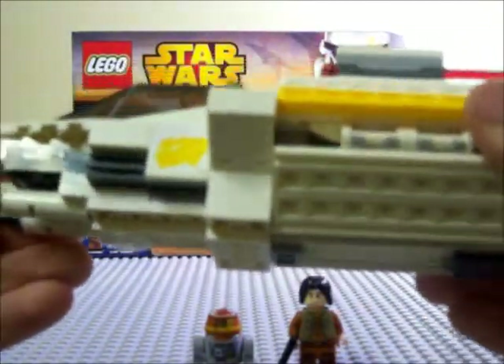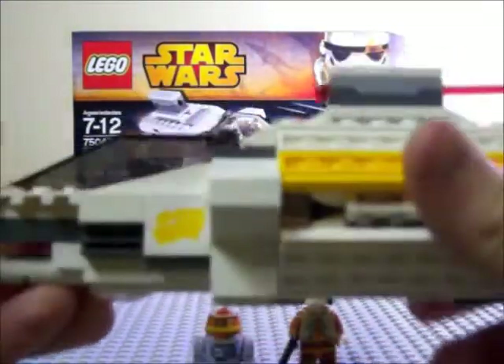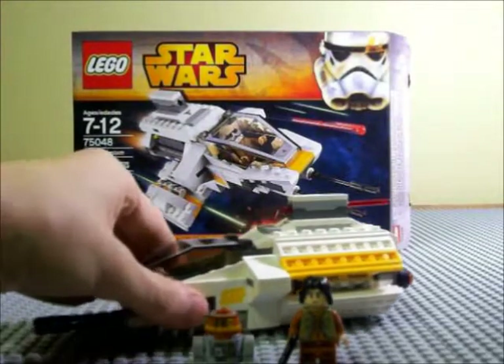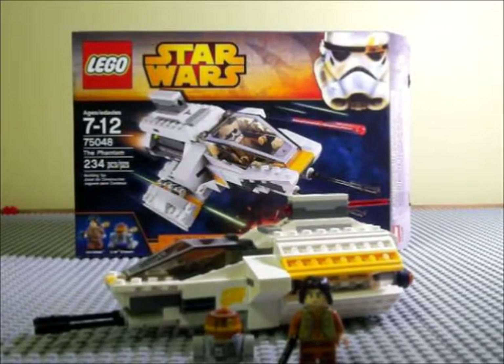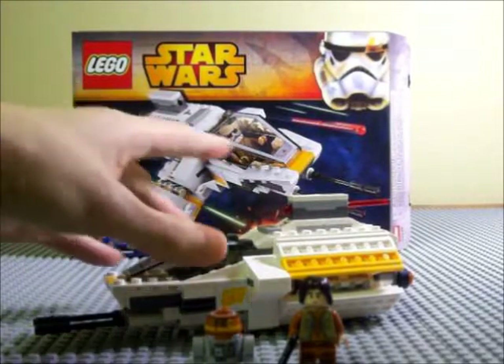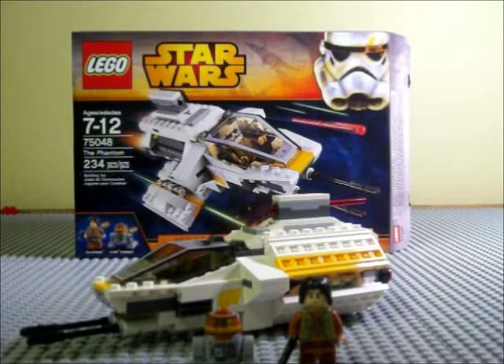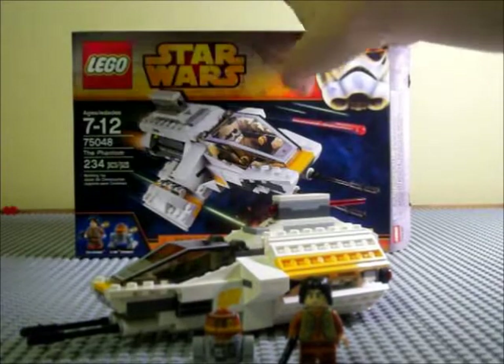Overall it's a pretty good set — a nice little introductory set for Rebels, with more Rebel sets coming out in 2015. If you have the larger ship, the Ghost, you can plug the Phantom into the back, which is pretty cool. I don't have the Ghost so I can't show you, but it's listed on the back of the box — you can put them together.